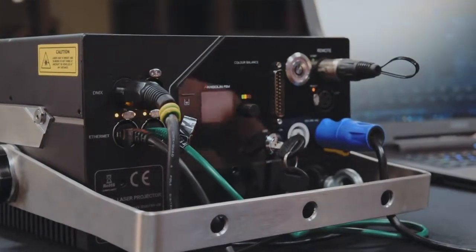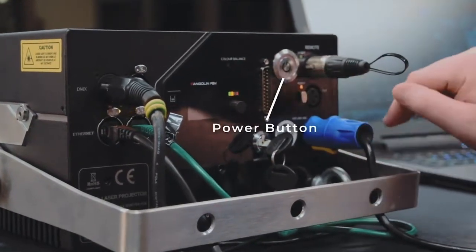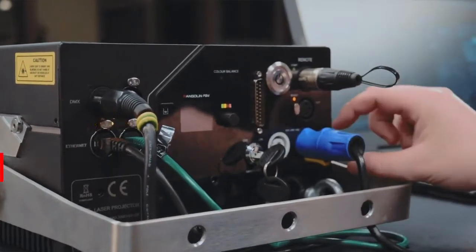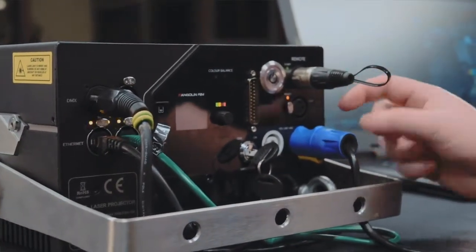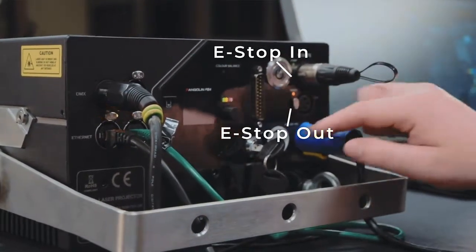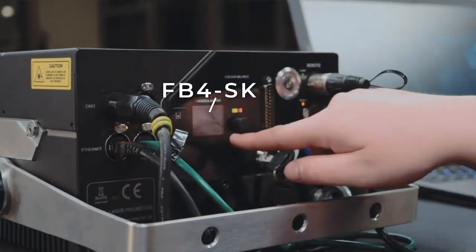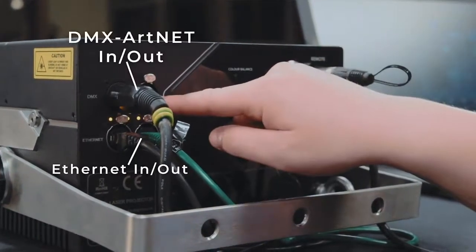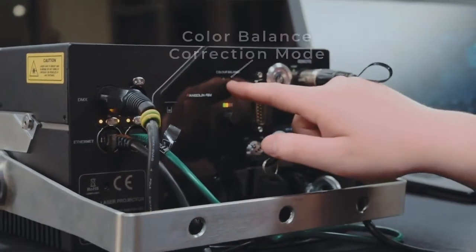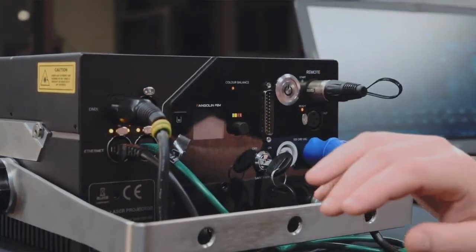On the back of the laser projector, we can see our power in and out — in this case, we're using PowerCon — and our power button. Newer laser projectors are starting to use True1, which doesn't need a power button because it can click in and start up automatically. We can also see our safety features: the e-stop remote in and out, and our key. We also have our ILDA input, our built-in FB4, and signal inputs for DMX in/out and Ethernet in/out. On the Quant projector, there's a feature called Color Bounce, which sets the projector to its factory default color balance so all your projectors look the same.